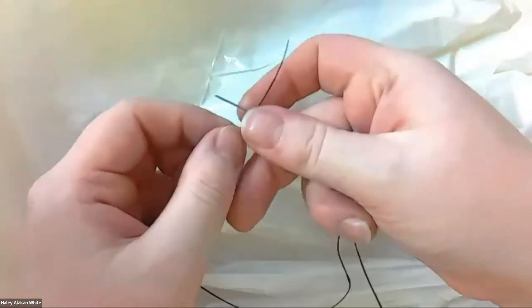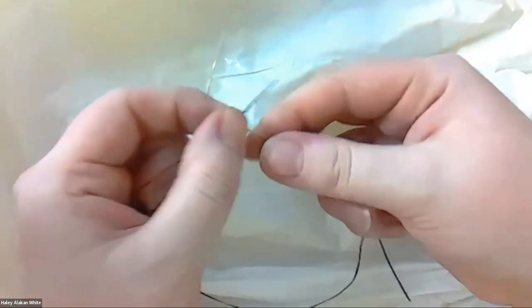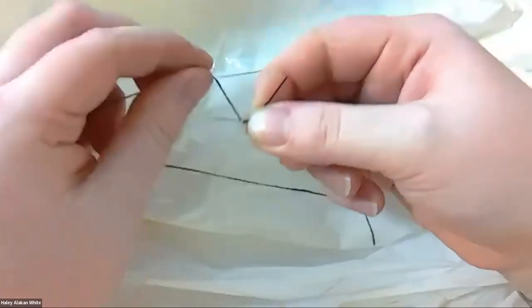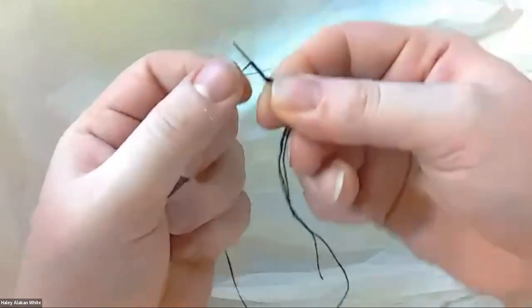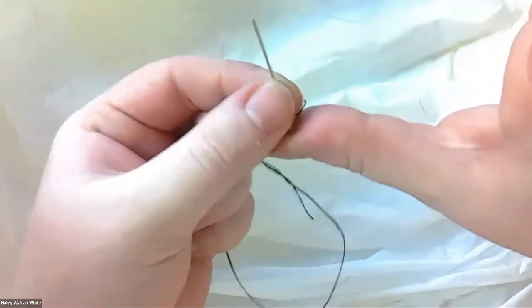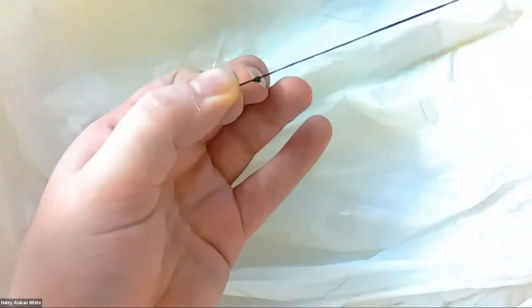You're going to tie a big knot again. Hold in one hand, make a plus with the thread, wrap it around the needle one, two, three, four, five, six. You can see it is wrapped around the needle — hold on one side, then pull the needle while still holding the thread. And there you have a knot.